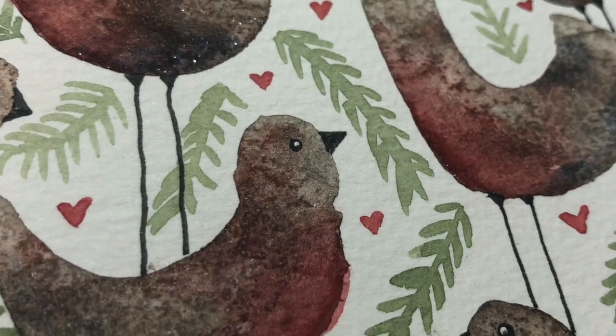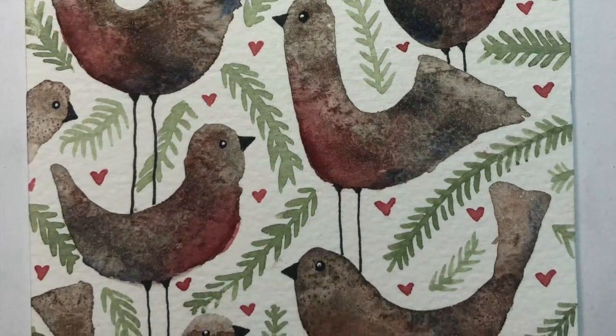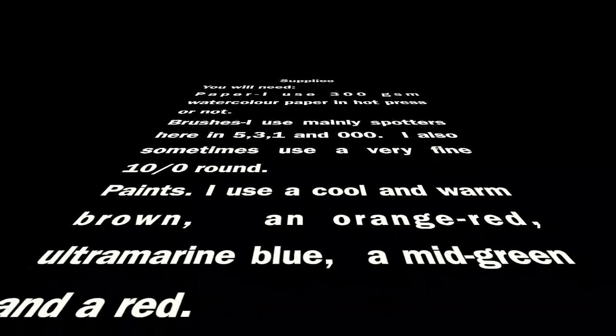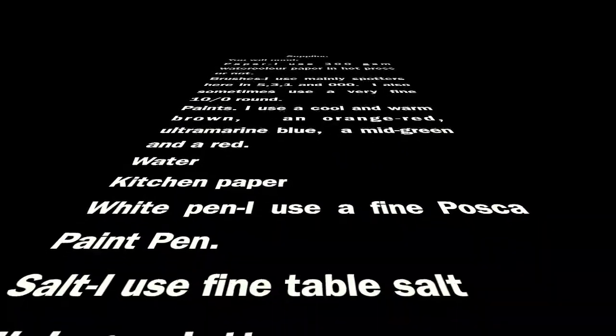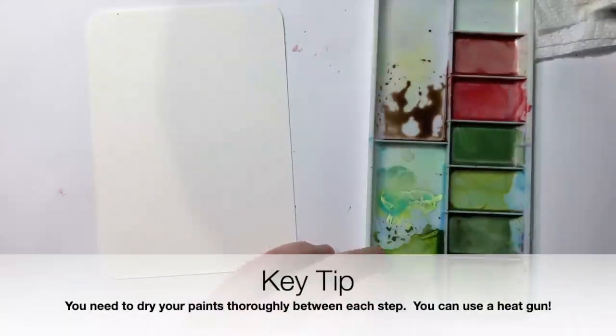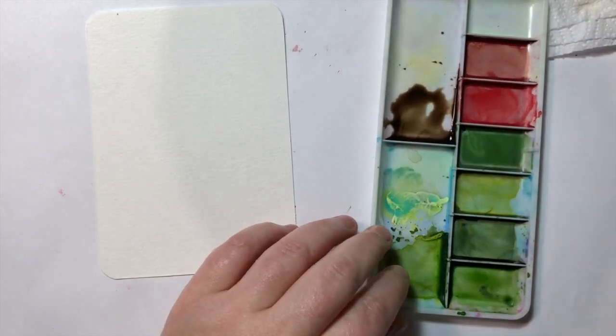Hello, and you can see these gorgeous robin-inspired folk art birds that we're going to create. In our list of supplies, I use a couple of browns — a cooler brown and a warmer brown. A good choice for most paint palettes would be something like a sepia and a Vandyke brown. You can also mix yourself a warm brown and a cool brown, plus an ultramarine blue, an orangey red, and some green for the foliage.